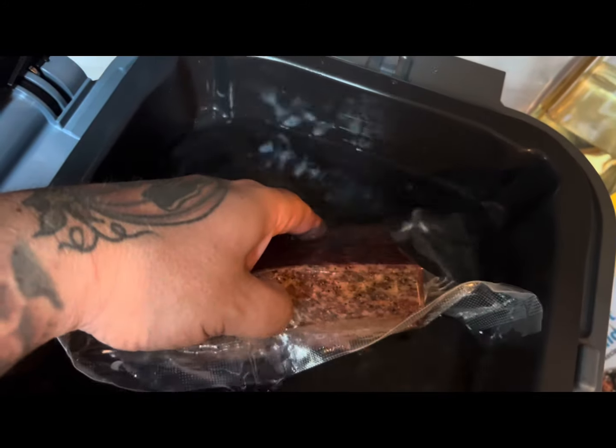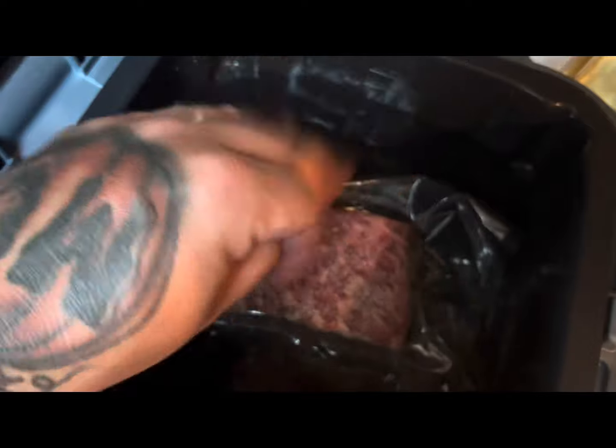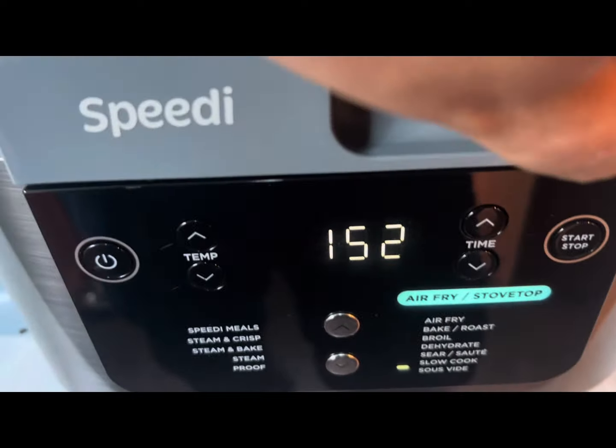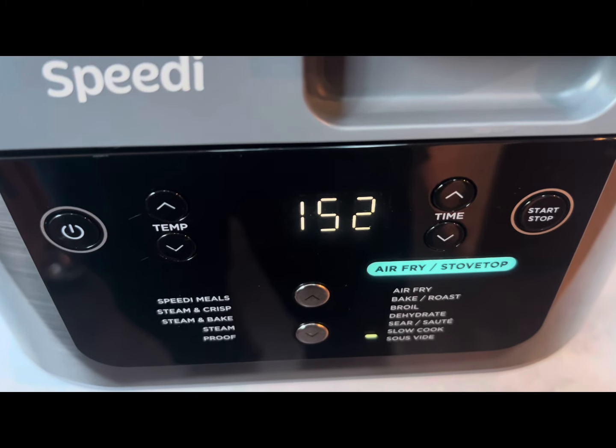It's about an inch and a half to an inch and three-quarters. So we put it in the Ninja Speedy on sous vide for an hour and 50 minutes.